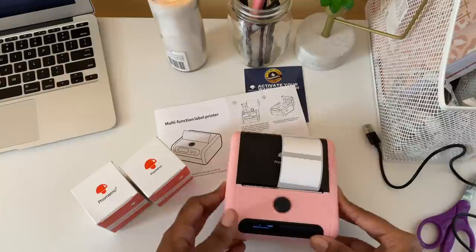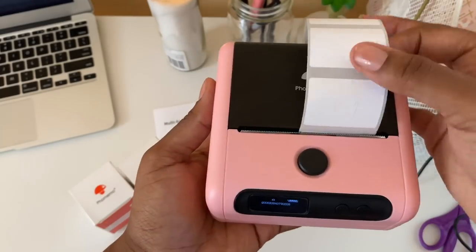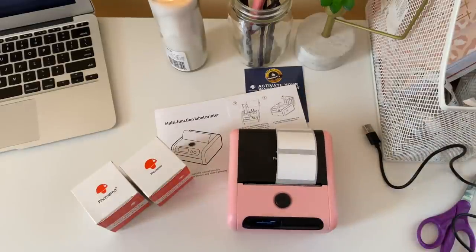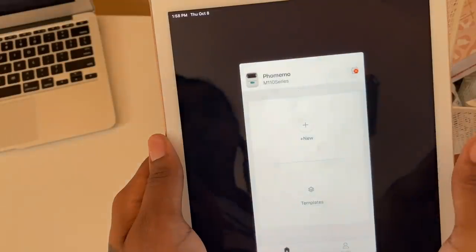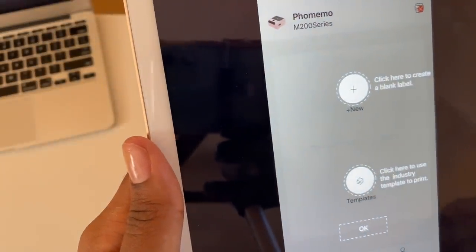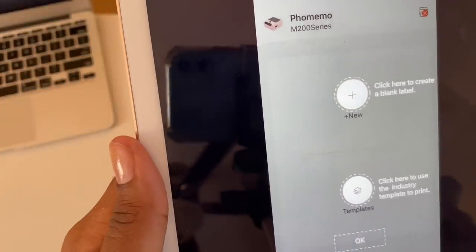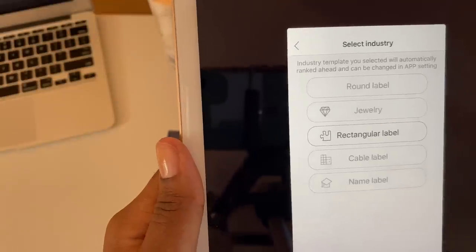Once it's feeding properly, we can test the printer. Go to the app store and download the PHOMEMO M110 app, then select your model — I have the M200 series. The app walks you through all the steps. You can either create a blank label or use one of their templates. I'm going to use a template — I have a rectangular label selected.